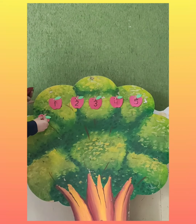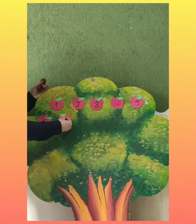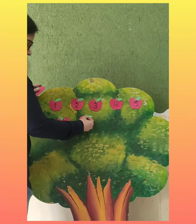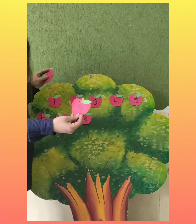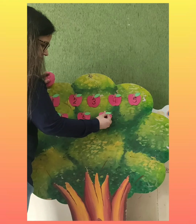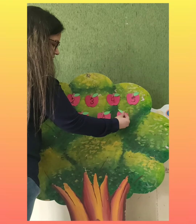This is number six. This is number seven. And this is eight. Now you will count with me also. Which number is this? Nine. So we will keep it here. After nine, which number comes? Ten.